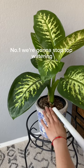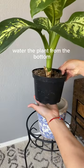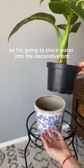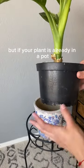Number one: we're going to stop top watering and we're going to start bottom watering our plants. With bottom watering, you're simply going to water the plant from the bottom. In my case, my plant is still in its nursery pot, so I'm going to place water into the decorative pot that has no drainage holes, which you will see in just a second.